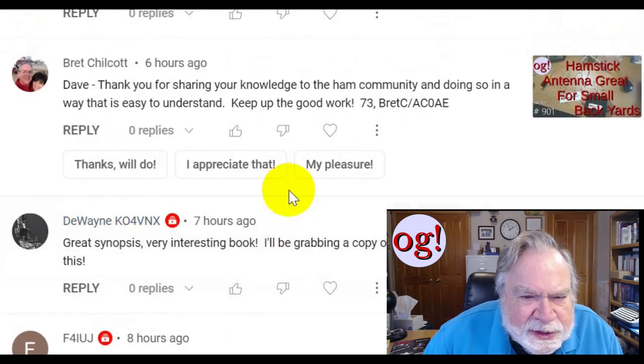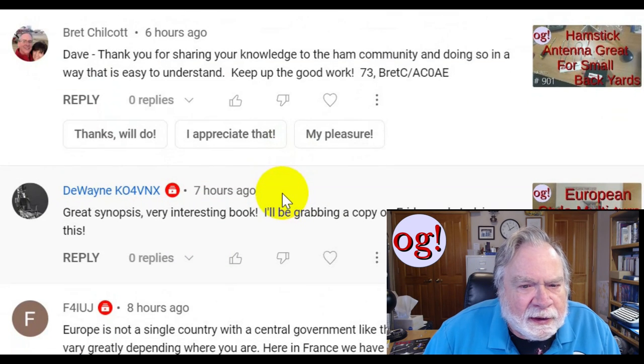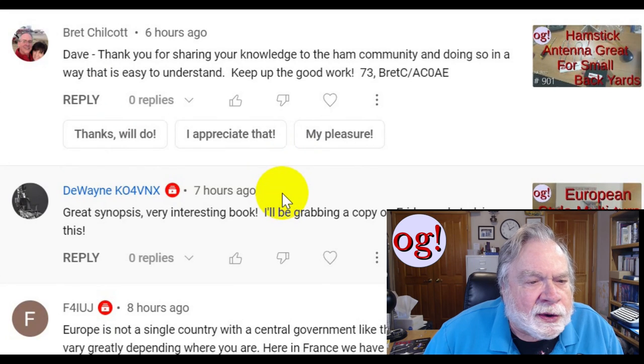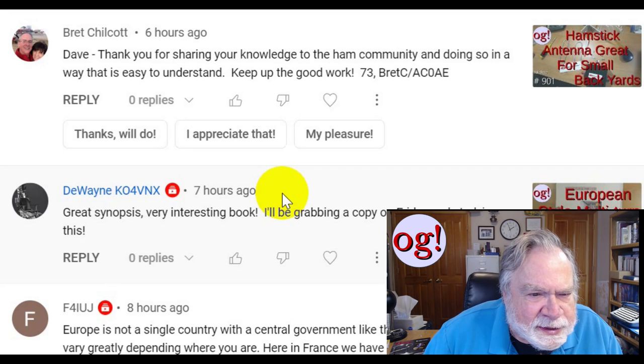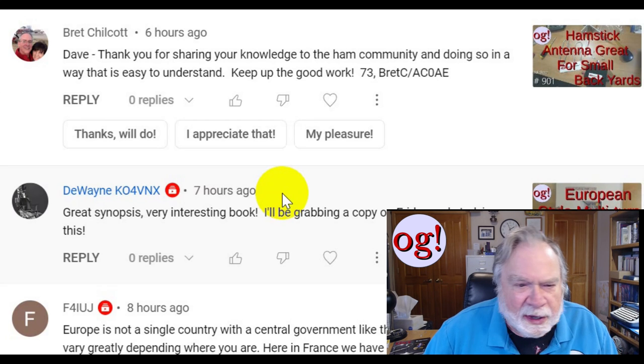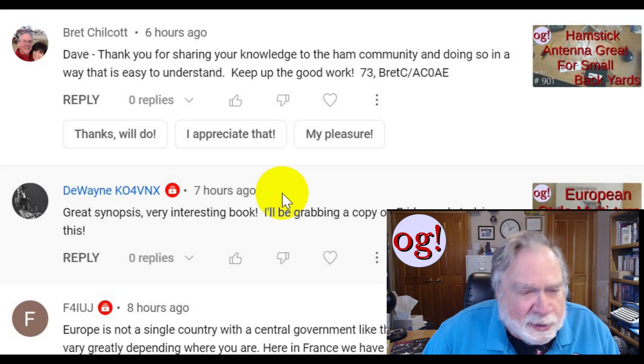In the ham stick antenna for a small backyard video, Brett Chilcott says: 'Dave, thank you for sharing your knowledge to the ham radio community and doing so in a way that is easy to understand. Keep up the good work.' Best wishes from Brett, callsign AC0AE. Well, Brett, thank you very much — you're very kind. I appreciate that.